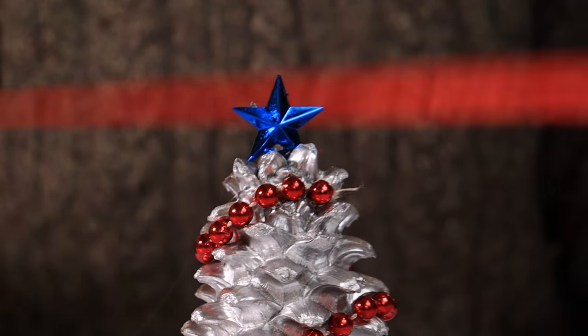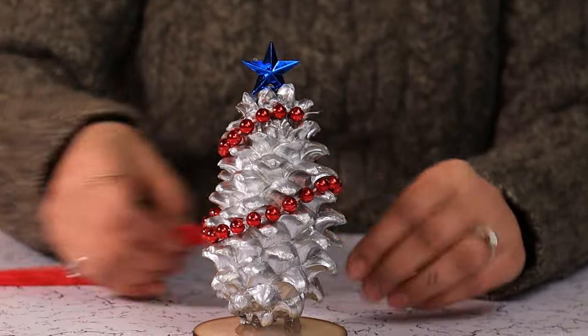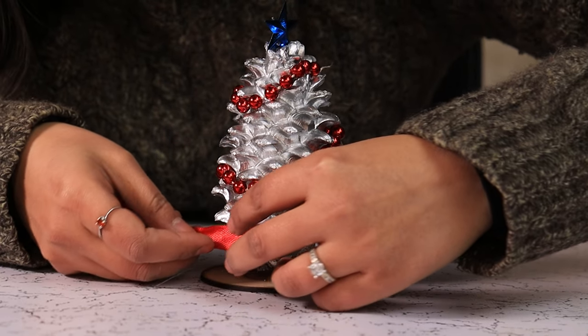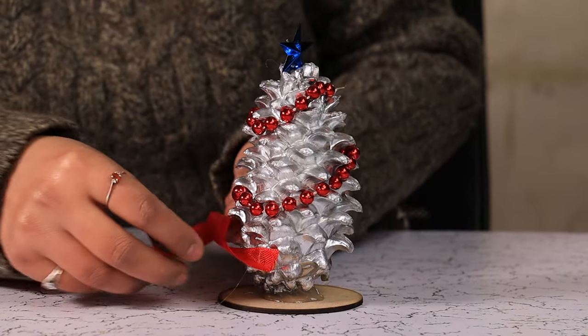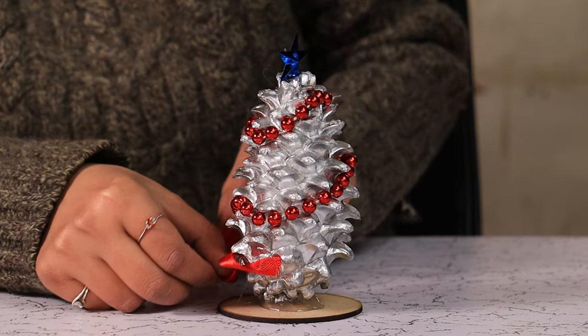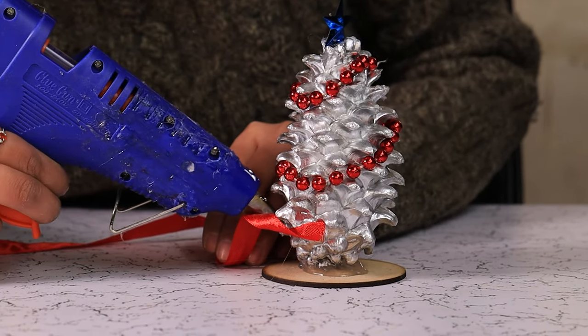And we are going to add some ribbon on the bottom. Just glue some like this. Just glue it around twice.